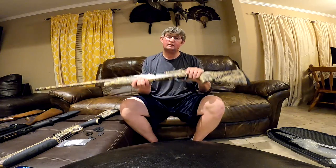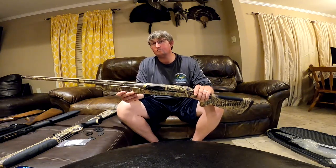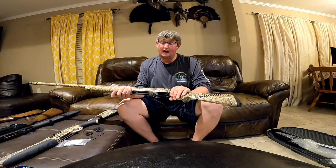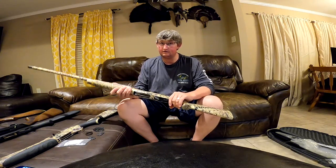Benelli Super Black Eagle 2 — is the Super Black Eagle 3 much different? I honestly don't know. You hear people say the SBE3 is better and more reliable, but you also hear some say they took a step back going from the 2 to the 3, that the 2 was a more superior shotgun. I can't talk myself into getting a 3, and I'll tell you why in just a second.